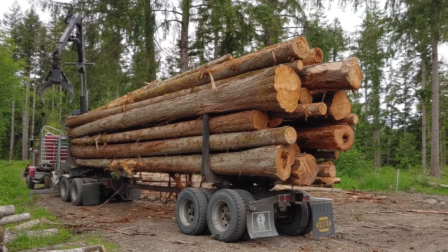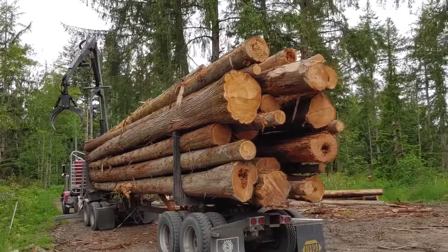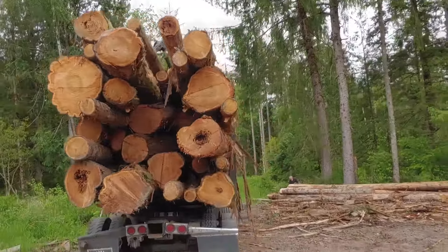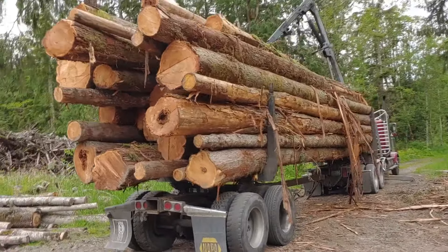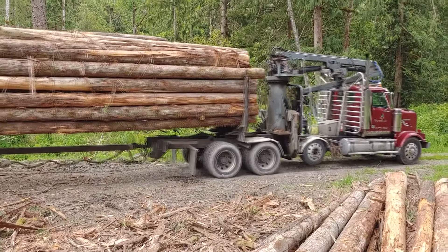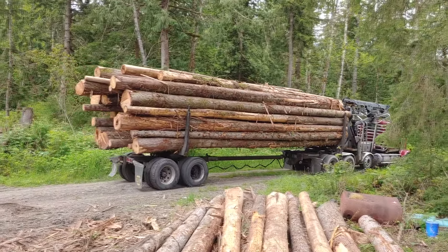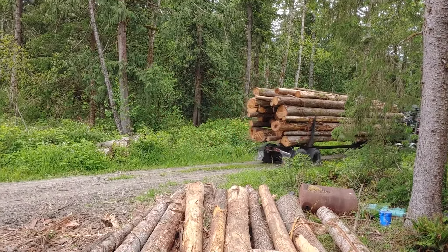There's the full load — he's got it stacked up there almost twice as high as his bunks. I didn't count how many logs are on there, but I think it's over 35. The scale report will tell us — that's a lot of cedar. Now we'll get him strapped down and off to the mill he goes. I'm expecting hopefully $5,000 out of that load, so we'll check the scale report when it comes in.